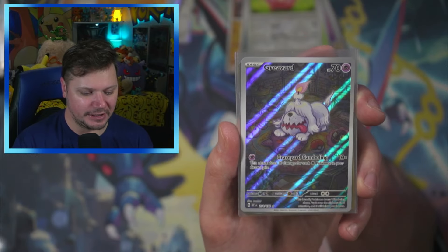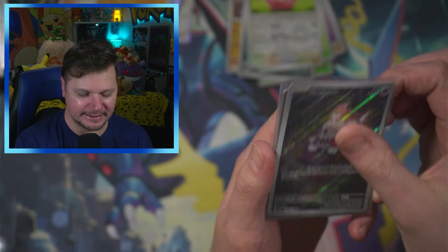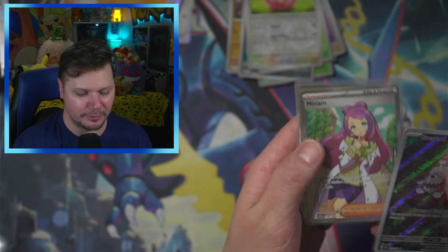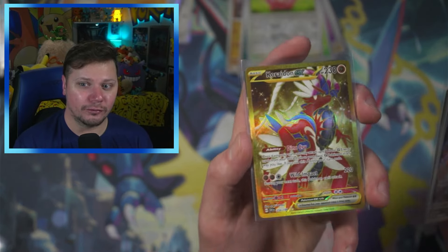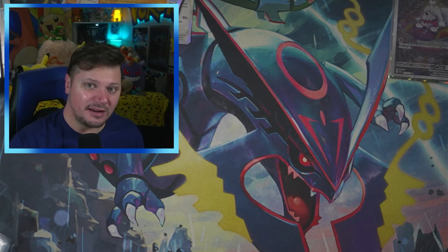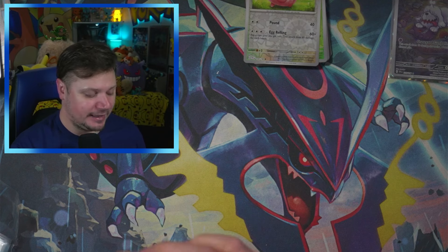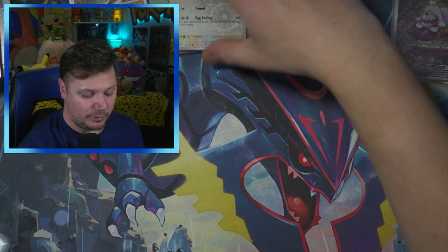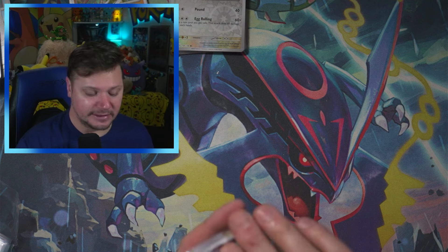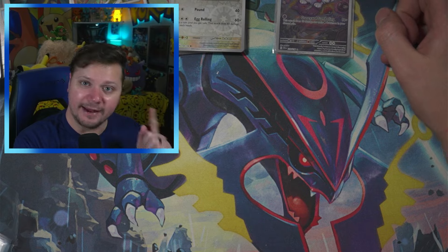We've got the Greavard, which I do know I need. That card looks like he ripped the head off of a stuffed animal, but I don't think that is the case. We got the Miriam, which I'm pretty sure I needed as well. And of course the Gold Koraidon EX — let's go! And we got a Spidops EX, which I know I have, but either way, honestly not a bad opening. I was definitely a bit wary with that Elite Trainer Box. So if you see those at Walmart, I would definitely grab them — it's like $10 off or so. Grab them, open them, and have fun with it.